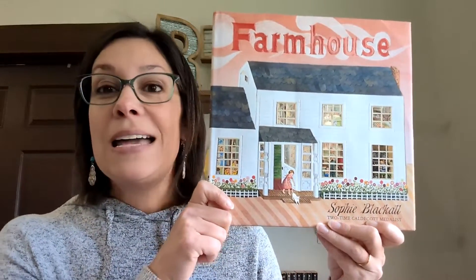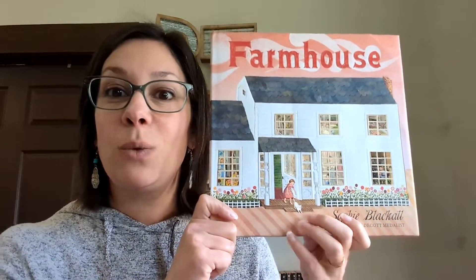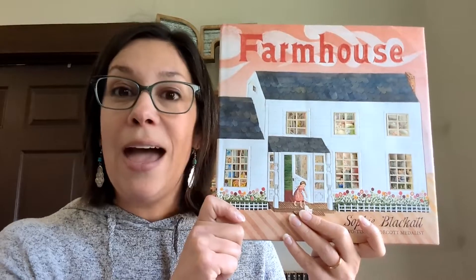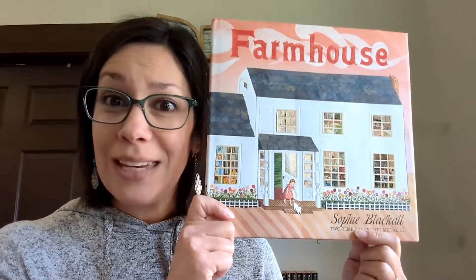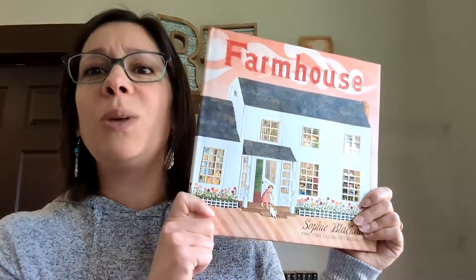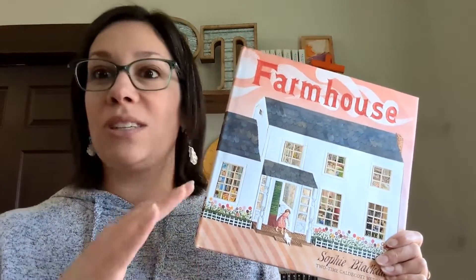Another main book that goes with our very first lesson — I love this book — is Farmhouse by Sophie Blackall. It is a beautiful story of a family that lived in a gorgeous farmhouse. The family grew up, no longer needed the house, moved away, and the house became abandoned and kind of went back to the land. At the end, Sophie Blackall notes this is a real place she actually found, with real artifacts from the house. Just such a beautiful book. There's also another Sophie Blackall book in the horse lesson, a new release, and so I swapped a book out to include it as well.